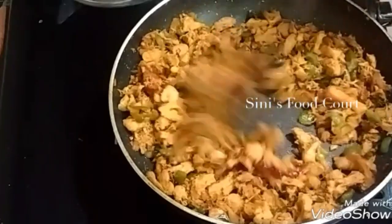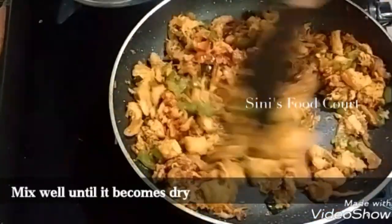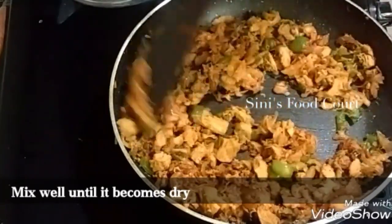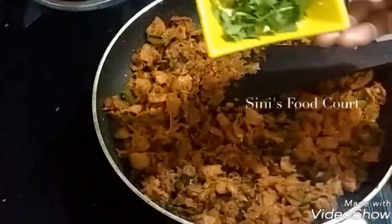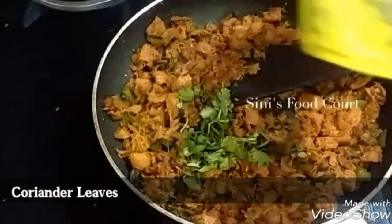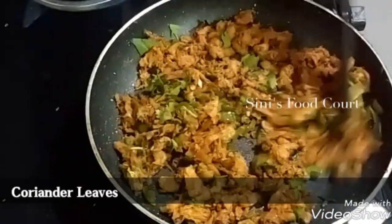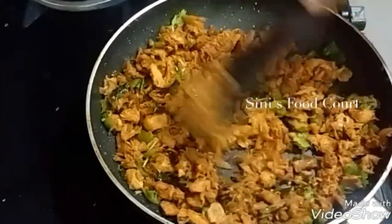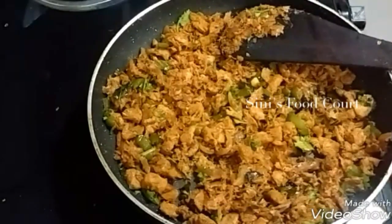We will try to mix the masala in the pan. We will try to dry the masala in the pan. The masala will be very dry and we will pour the masala in the pan. The filling will dry and be ready.